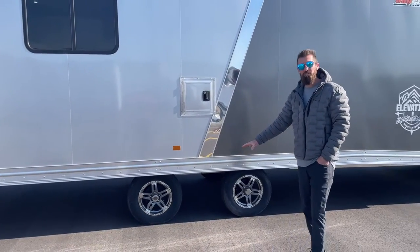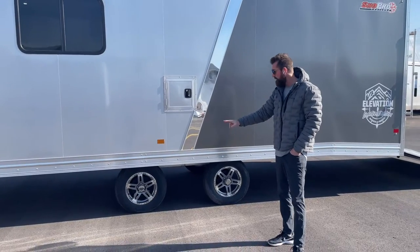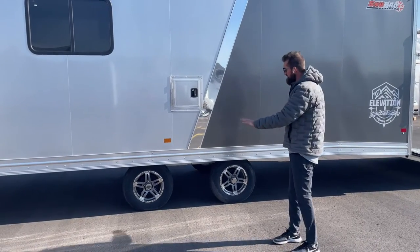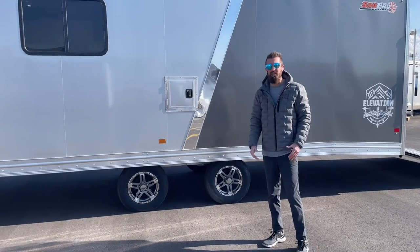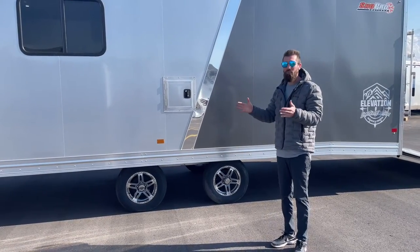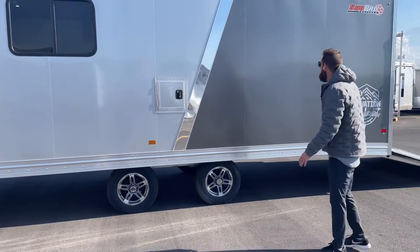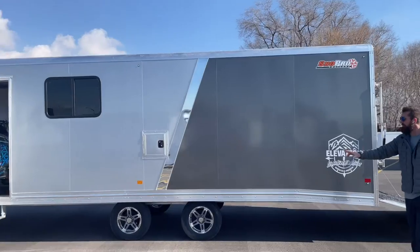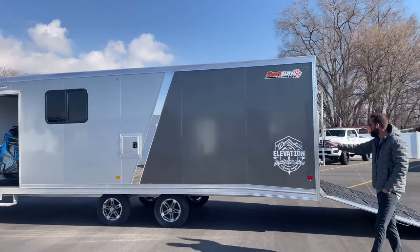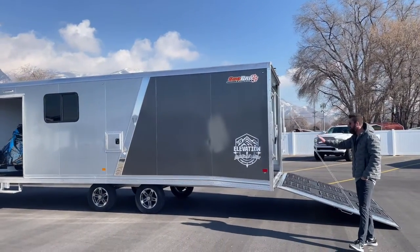It comes standard with twin 3,500-pound torsion axles with aluminum wheels. You've got a spread axle here — what that does is it makes the trailer track a lot better behind you as you're going down the freeway; they feel more planted and secure. We have a two-tone paint job with a chrome stripe in the middle, silver color on the front with charcoal on the back, and your Elevation logos. Really sharp looking trailer.